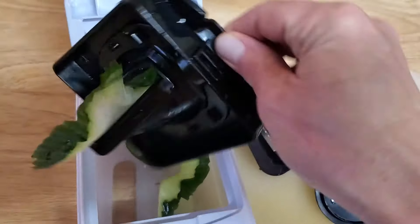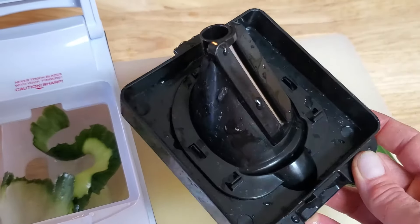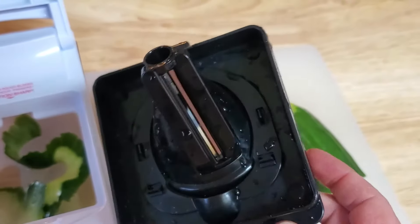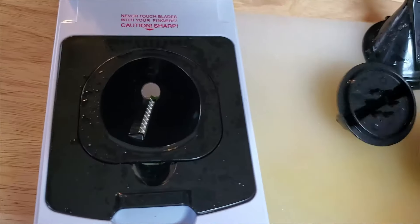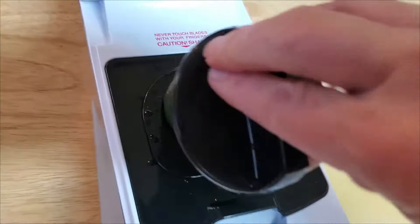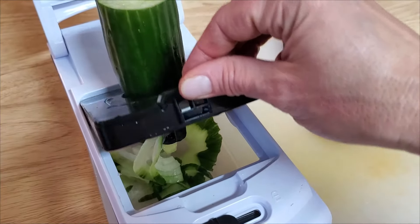Let's go ahead and try the other blade — we're going to need to take this out. You can see a nice little ribbon cut. Okay, we're going to try the spiralizing blade. It kind of has little clips here that it snaps into, so I'm going to pull this blade out and insert the spiralizing blade. Okay, let's see what we got. Yep, it's spiralizing nicely. So that's how these little blades work.